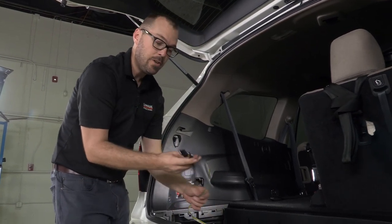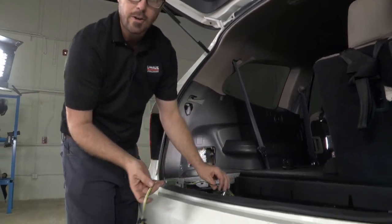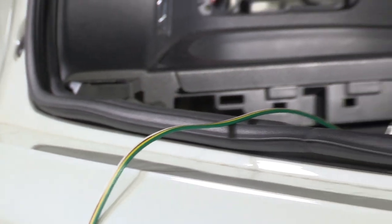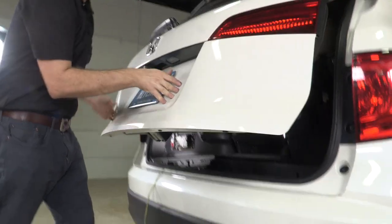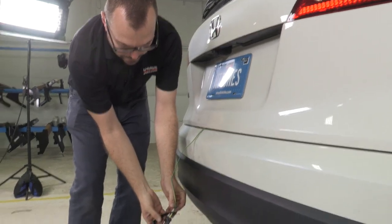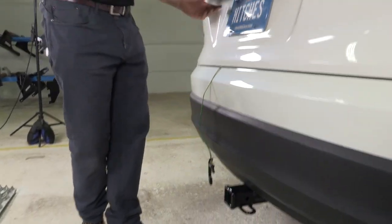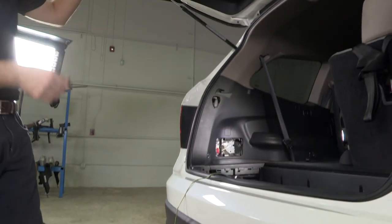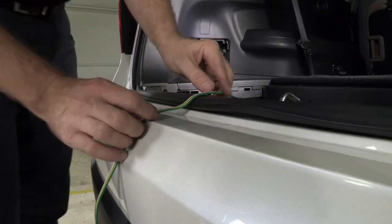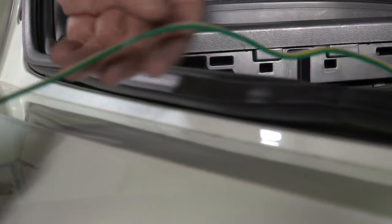We're at the back of the vehicle to show you how, when in use, this harness will route out the back door of your Pilot. You want to keep the wiring away from the latch mechanism. Simply close the door — this will then connect to your trailer lead. When we open the hatch, you'll see the wiring doesn't get damaged; there's enough give in the weather stripping to allow for a happy, long life this way.